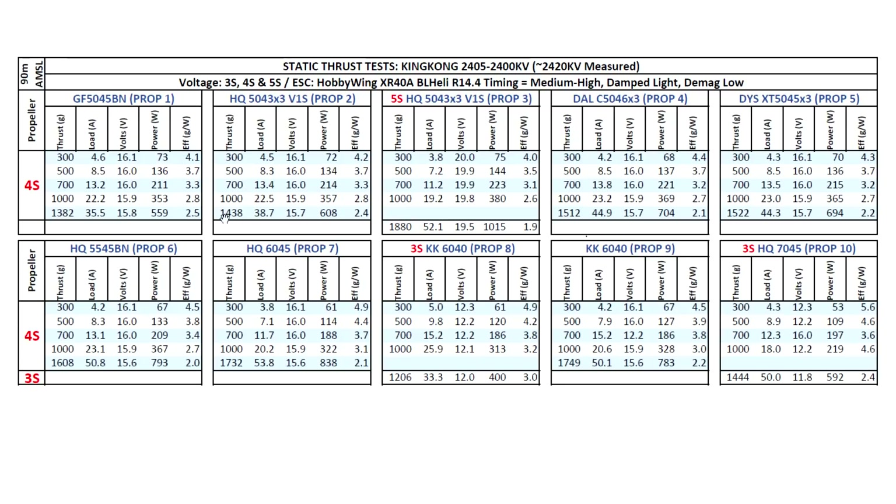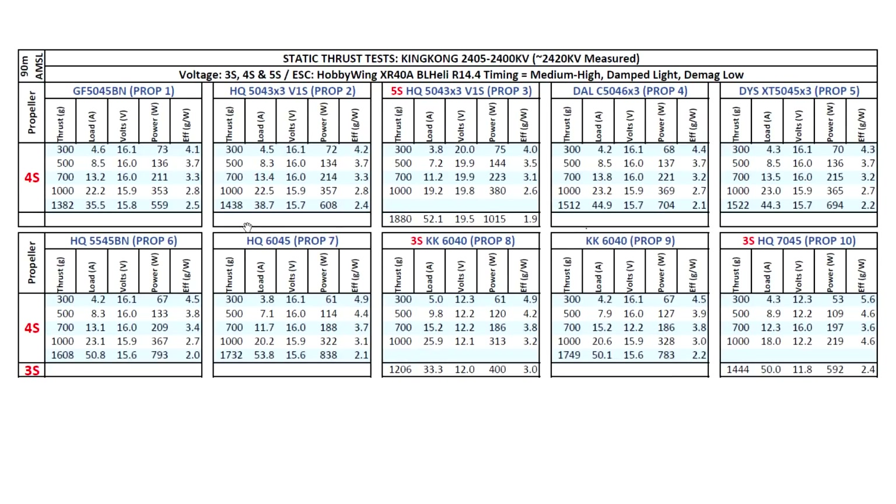For the 5043 prop, 1438g — again, very reasonable amps. Keep in mind these are static results, so they'll show higher amps than in-flight; the equivalent in-flight amps would be around 40% lower, so amp usage is pretty reasonable. Comparing to other 2306s, results are very close for 5-inch props, but as you go to larger diameter props, the 2405 uses slightly higher amps and produces slightly lower thrust than a 2306. So there's a clear transition point from 5-inch to 6-inch.